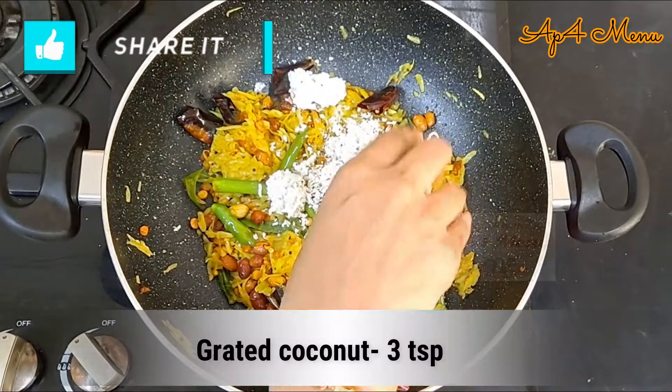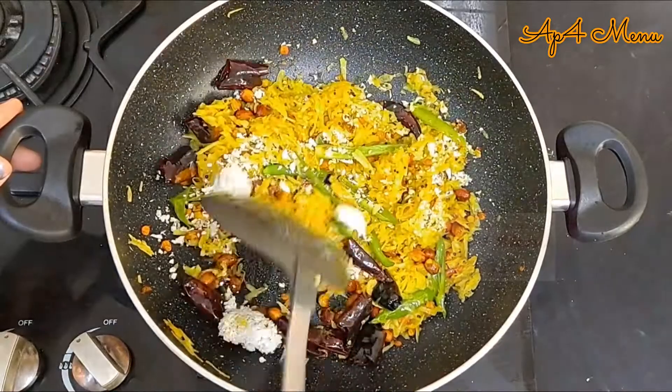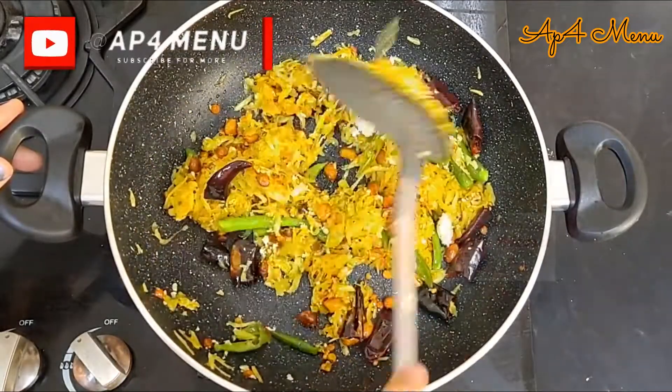Add in the required salt and mix well. Add in 3 spoons of coconut and saute well. This coconut gives a nice flavour to the mango rice, and adding coconut is optional.